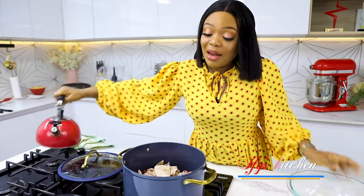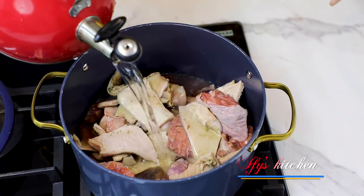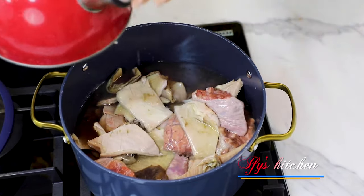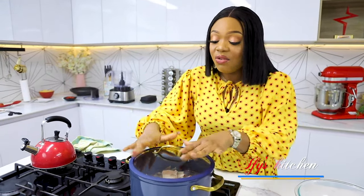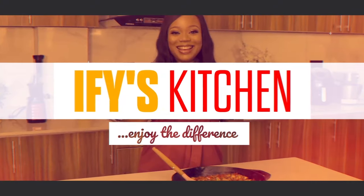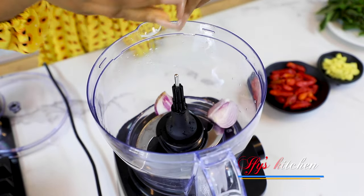So let's start. We're going to pour our assorted meat into a pot just like this, and then I'm going to add in quite a bit of water. I'll leave this to boil for about 10 minutes and then I'll show you the next step.